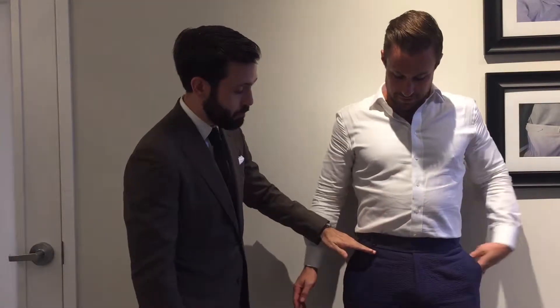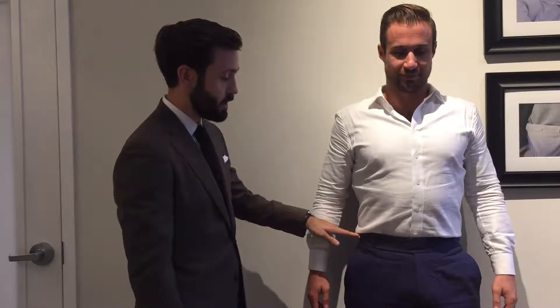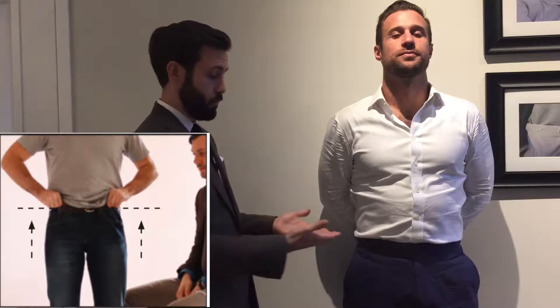So how should the waist fit properly? We want the waist to fit up above the hip bones and nice and snug around the actual waist. That's for two reasons. One, the snugness around the waist makes sure it doesn't fall down below the hip bones. And the hip bones themselves, with the waist being above them, are our natural allies, helping the waist stay up there.